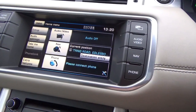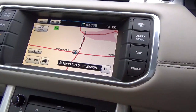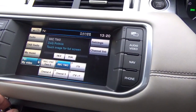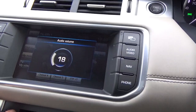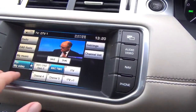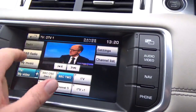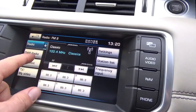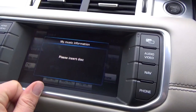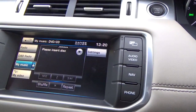We've got navigation, phone, two full bars of signal. Audio and video - so it's got television. Radio, digital DAB radio. That's obviously from a CD or DVD that you would insert into there.